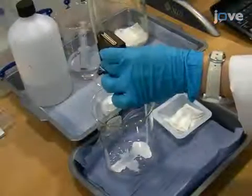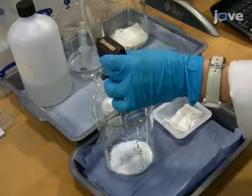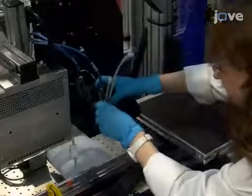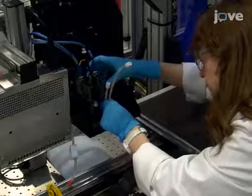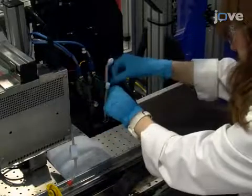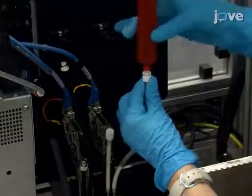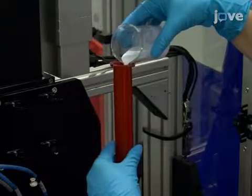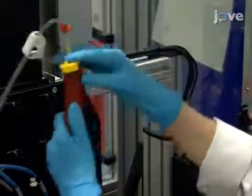Flush the print head with ink through the port located on its side to displace any air or cleaning solution left within the reservoir or nozzles. Insert the print head into the printer and connect it to the head personality board. Continue by loading the ink into the 150 milliliter syringe located above the print head and seal it by attaching an airtight cap to the top of the syringe.